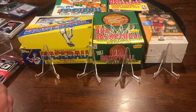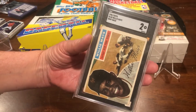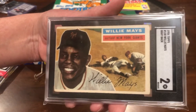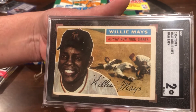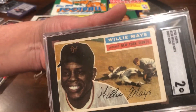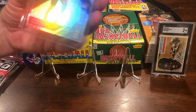I'll show you some older cards I have here. I believe this is a 1956 Topps Willie Mays — it's graded as a two. As you can see it's not the greatest condition, but my brother got these. It's a story for another time, but it's a pretty old card, kind of beat up, but still a nice card to have in somebody's collection.